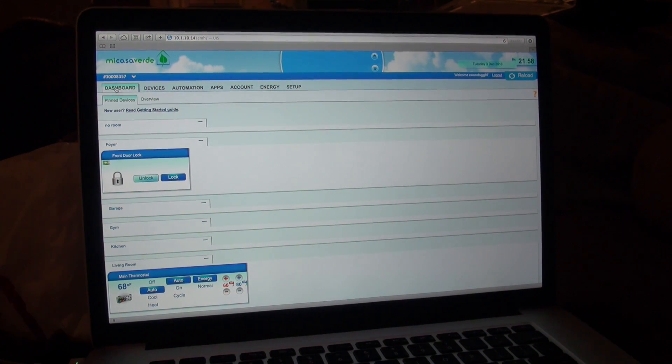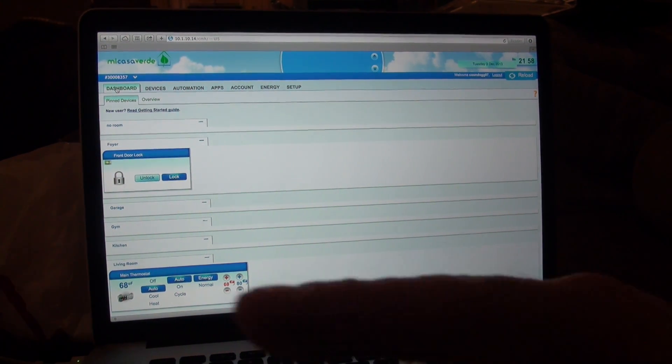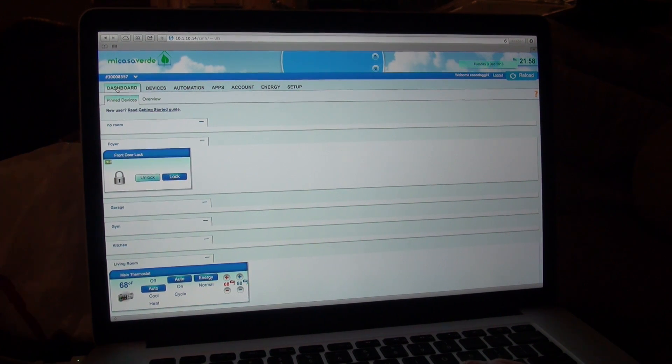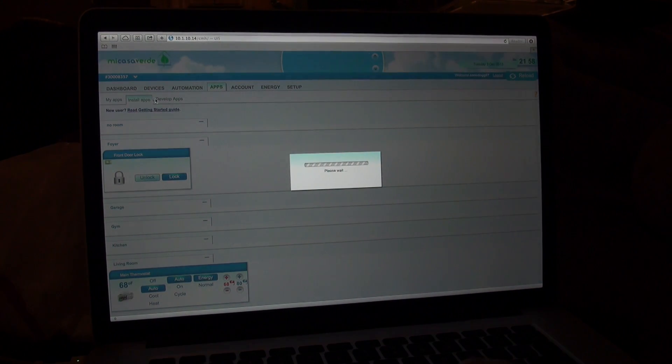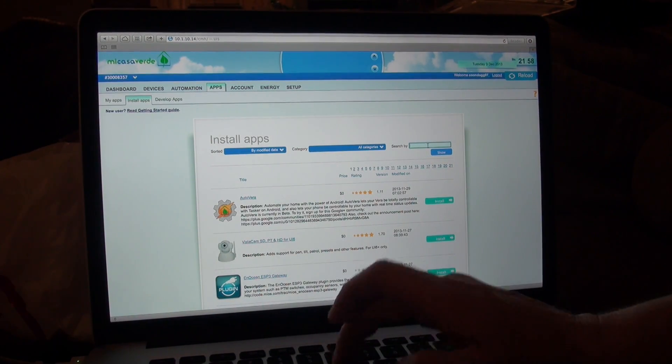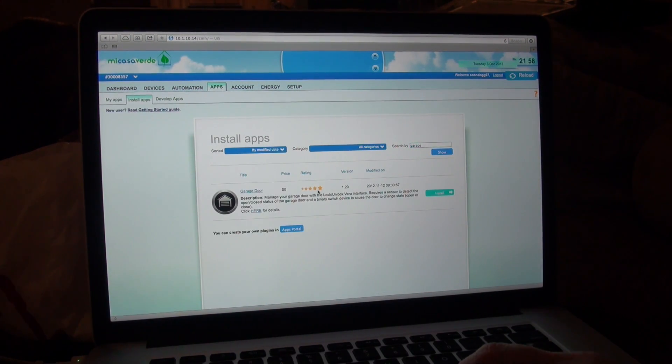Alright everyone, we're back to the software part of this demonstration. Here is the Micasaverde software — I'm logged into my Vera 3. I don't have any fancy video capture software; I'm coming from a straight camera to the screen, so deal with it. Here's the Vera 3, we're logged into our dashboard now. We're going to go into Apps, then Install Apps. It's going to load, and we are going to search for 'garage' — G-A-R-A-G-E. I'm going to hit show, and one app pops up: it's 'Garage Door.'